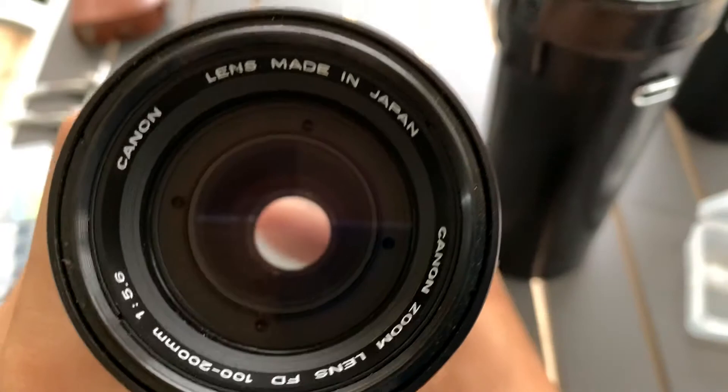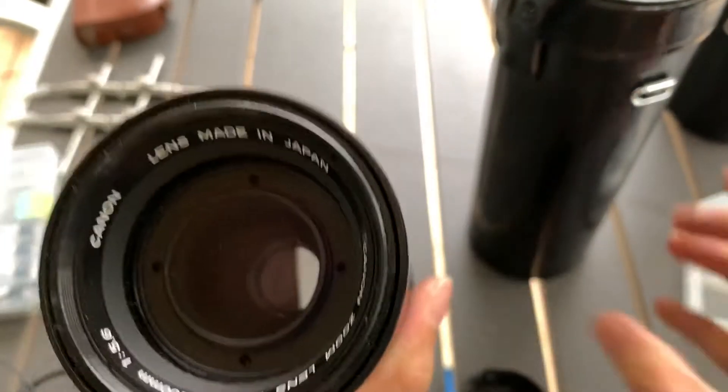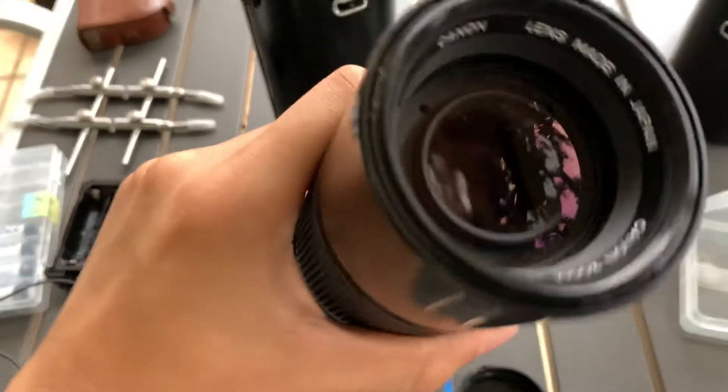Not sure if you can see the glass from so far. Sure, shine test.